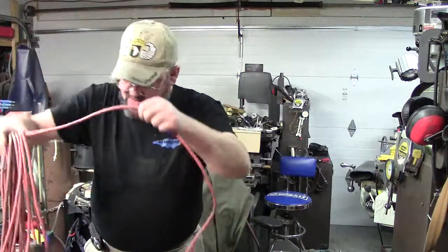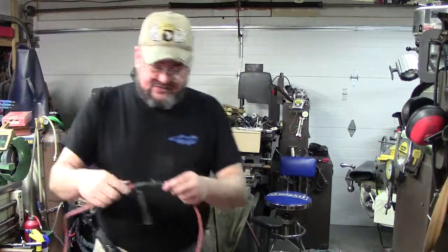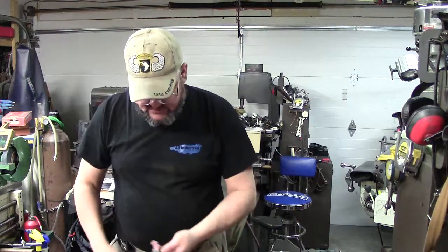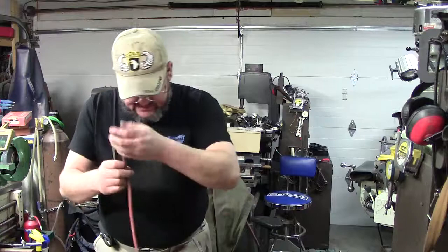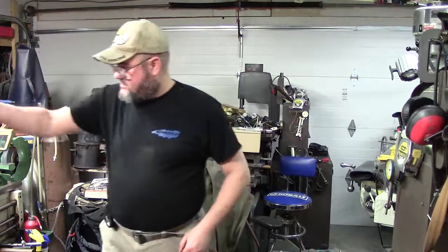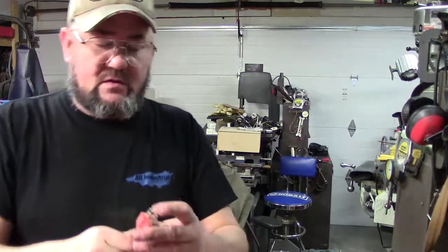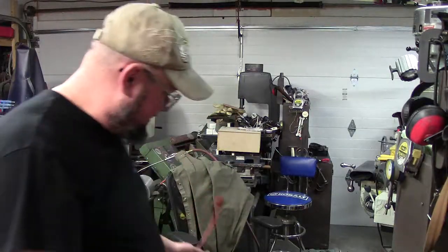We're going to go ahead and unwind some of this. There's a good spot to make a splice right where it was repaired at one time. We're just going to go ahead and cut that. Of course, I know that this is not plugged in. I don't know how many times I've seen guys cut into a cord with it plugged in, or not knowing it was plugged in. That is definitely going to be long enough for what we need here in the shop. Because we have the plug already intact, let's duplicate what they've got here.